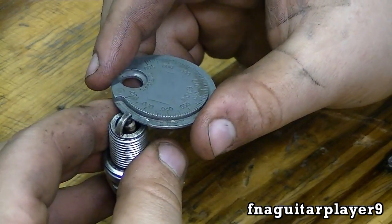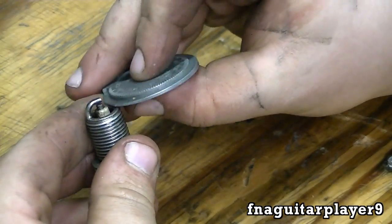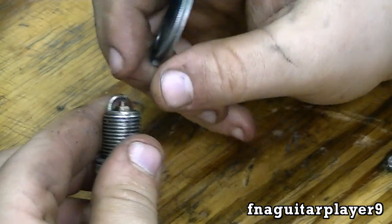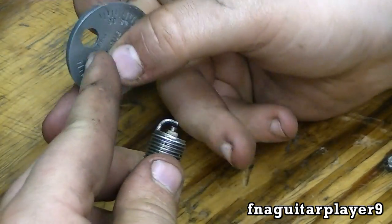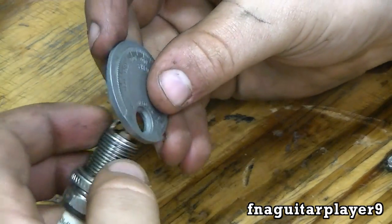Now what some people do is put this in there and bend it up — you don't want to do that because you'll be pushing the center electrode back inside. What you actually want to be doing is bending the outside piece. That's where there's a little hole right here in the spark plug tool that comes in handy.